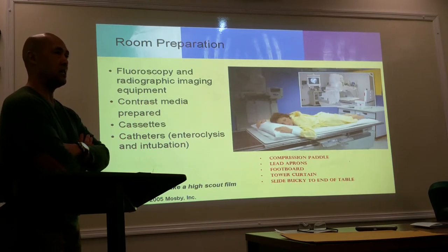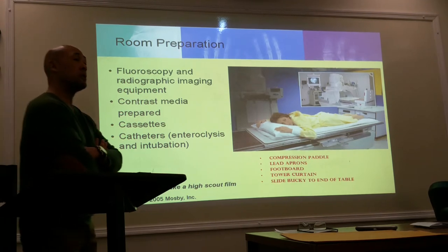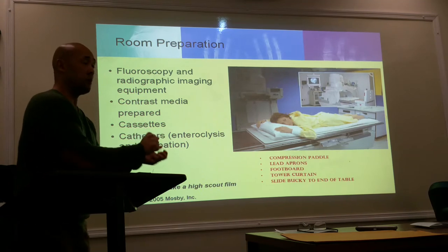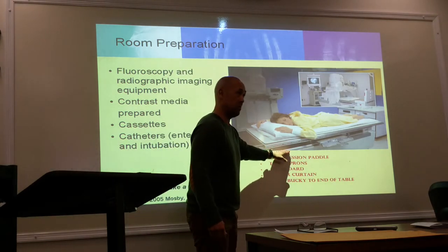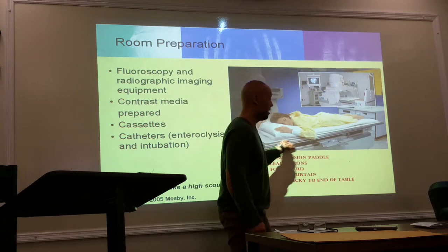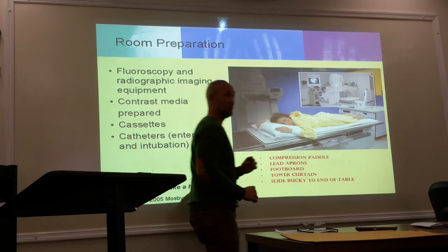Is there something you manually put underneath to cover the bucket tray, or is it automatically there? Yeah, so when you're sliding it all the way down, there should be a bucket slot cover that's going to cover the space. So as you slide it down, this is going to fill in the space.